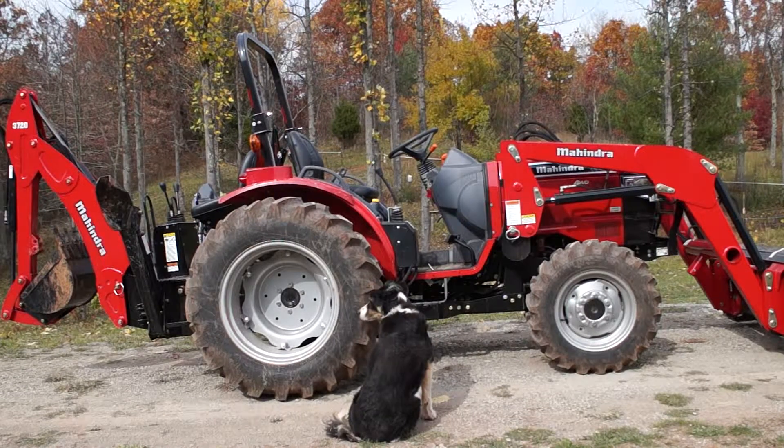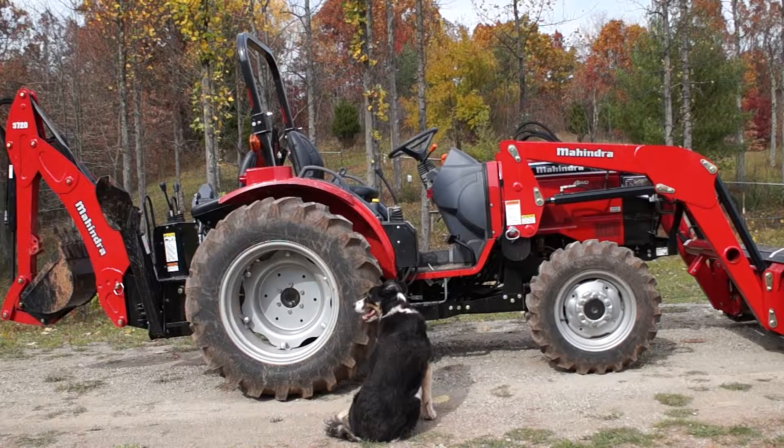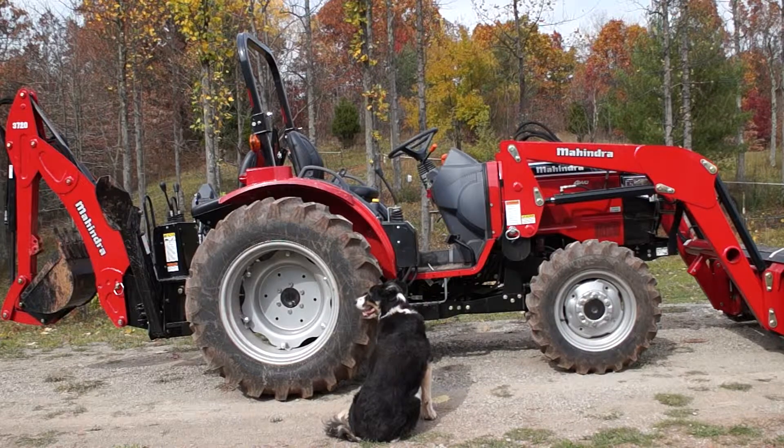Hi, this is Jim Brody from the Rocking Horse Ranch and today we're going to talk a little bit about tractor safety. Riggs, our border collie, is going to help me out here. He's just waiting for me to get on the tractor and get it to go.